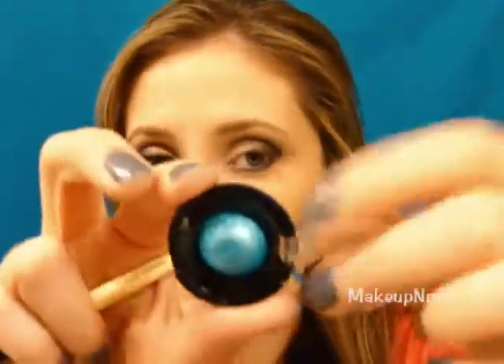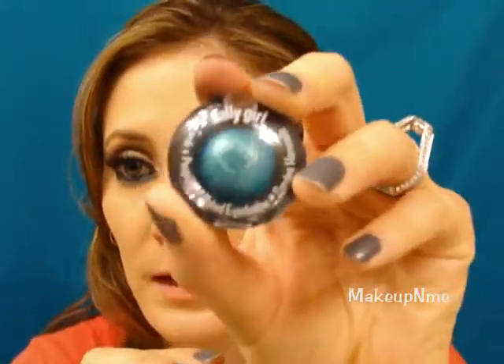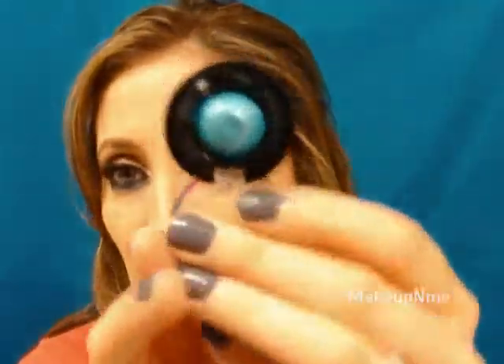I'm going to take a small concealer brush — you can use a smudge brush or eyeliner brush. I'm taking this Sally Girl Baked Eyeshadow, a really pretty green from Sally Beauty Supply. I'm going to take a little bit of product and apply it right under the black shadow on the lower lash line, bringing it all the way over to the tear duct area. You want the majority of the product in the inner corner.